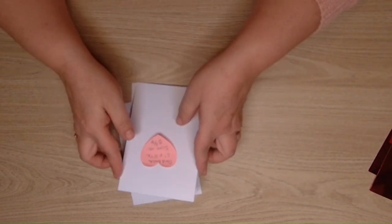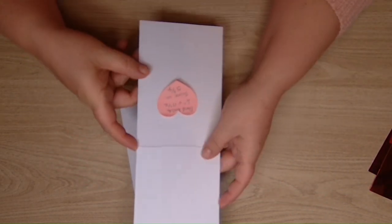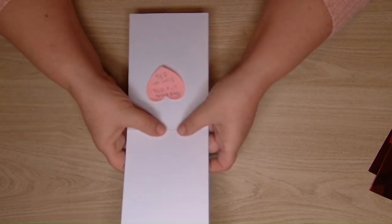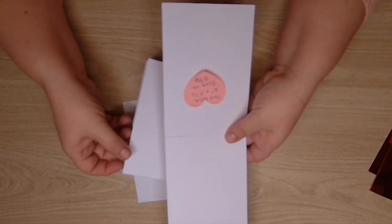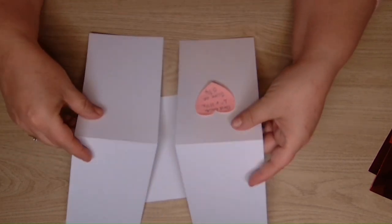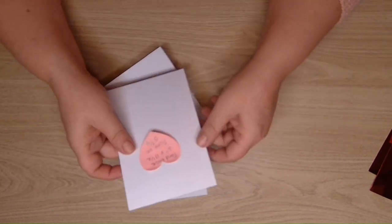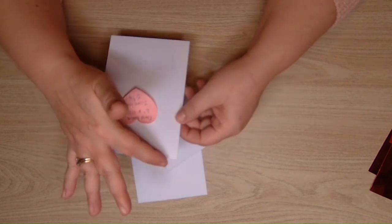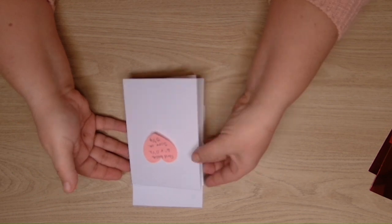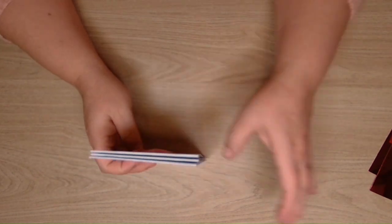We've got three card bases that measure four inches by eleven and a half inches, so you get two out of one A4 sheet of card - you just have to chop it down a little bit. They're scored at five and three quarters down the middle so they're ready.